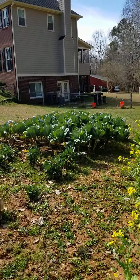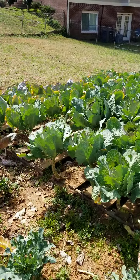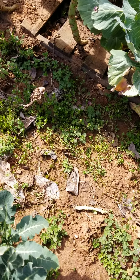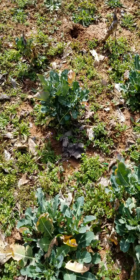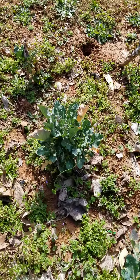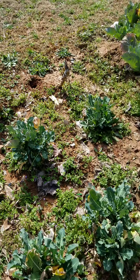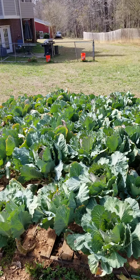My broccoli is starting to come back. I still got some heads — you can't hardly tell, but there are some heads starting to pop up on it. The thing about it is the weather is turning warmer, so if they're going to do anything it's got to be quick, otherwise I'm going to be pulling heads off them. My collard greens are still doing their thing. I can get plenty more off of them.